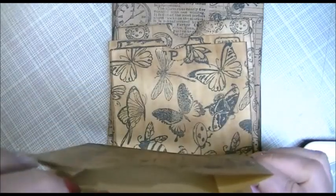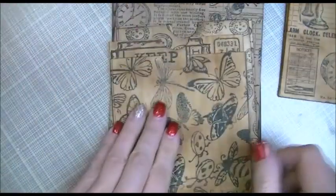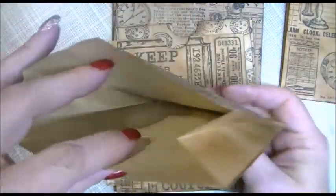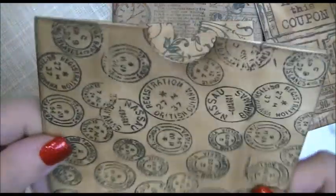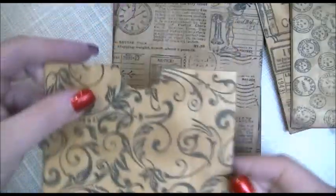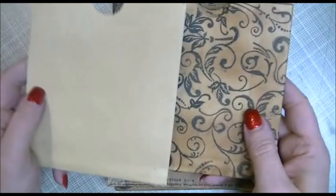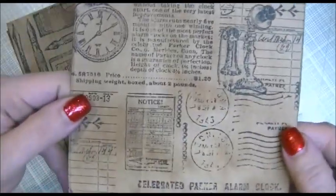This one has butterflies and little insects, this one is tickets, this one has vintage coins, and this one is just a flourish design — I really like that one too. Those were all of the smaller bags.